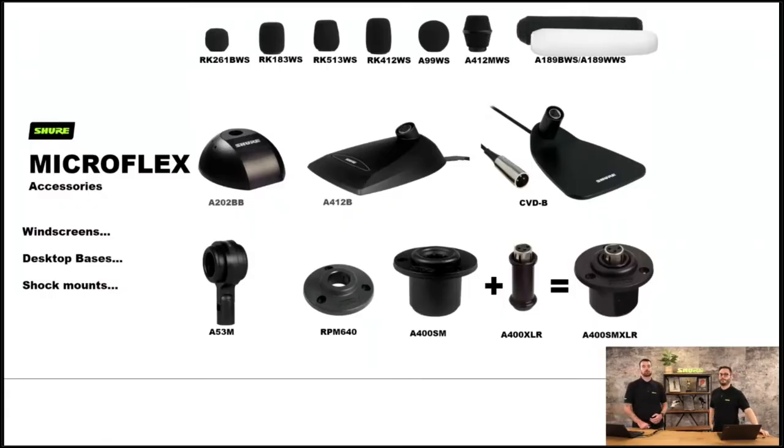We've also got some accessories: lots of windshields for the MX range of microphones, various bases, shock mounts, and some accessories to help you understand how we name products. For example, the A400SM plus the A400XLR combine to give you the A400SMXLR. That covers the traditional wired microphones from the legacy style of the Shure ecosystem. Let's move to the more modern side of things.